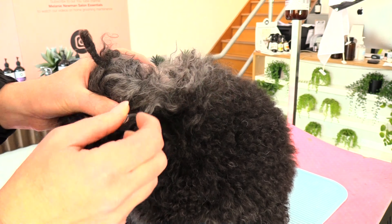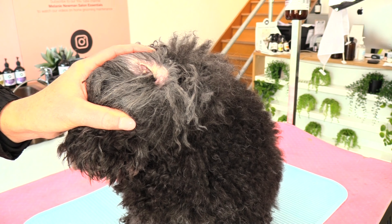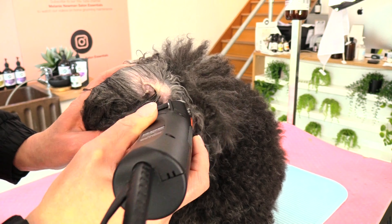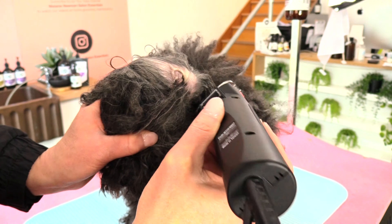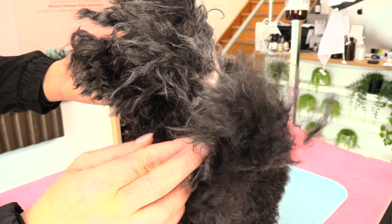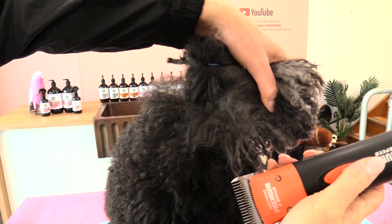Now I'm moving her ear backwards because she has a little bit of matting underneath her ear as well. Holding that ear back nice and flat and gently working the blade underneath that matted area. And that is the mat we've removed from behind her ear — it sat behind her ear and a little bit underneath as well.